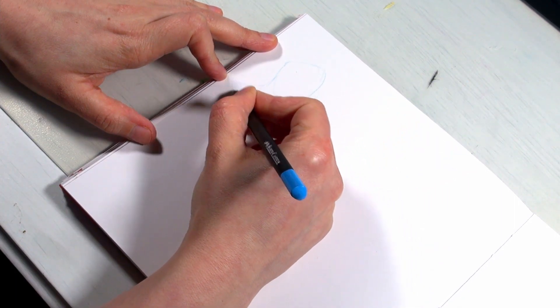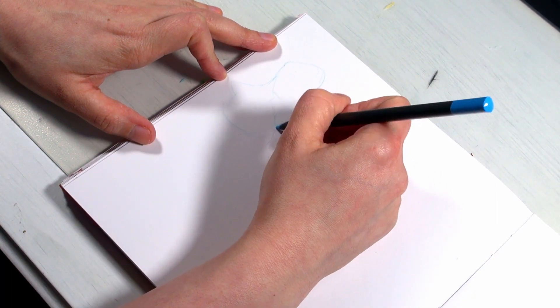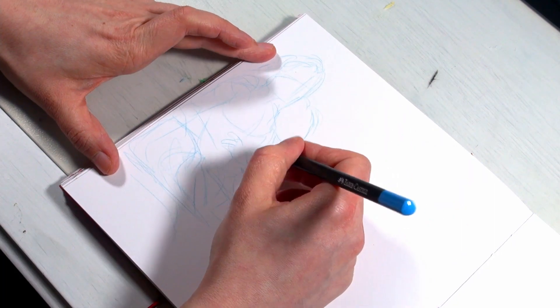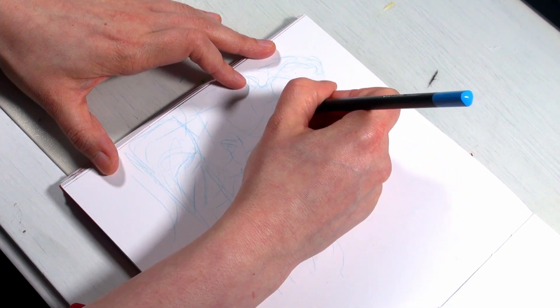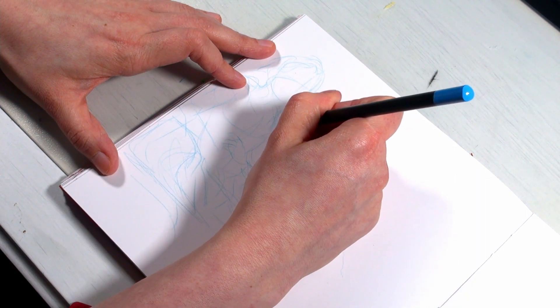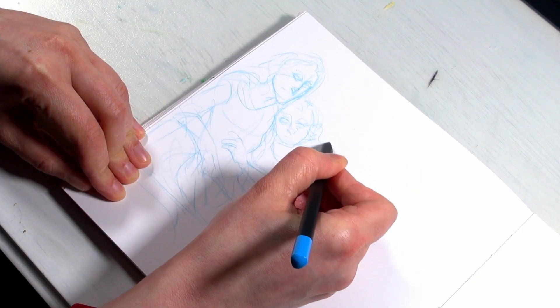I tried out a new camera angle, but it didn't work out as planned. Maybe because I'm right-handed I should have positioned the camera on the other side, because a lot of times my hand is a bit in the way — and it bothers me very much. But it was an experiment and I didn't want to scrap the actual video footage.